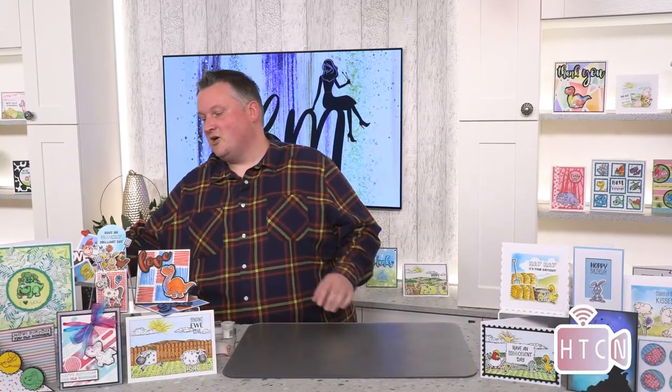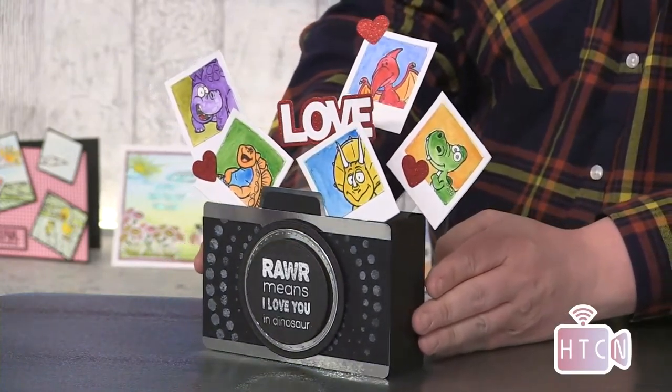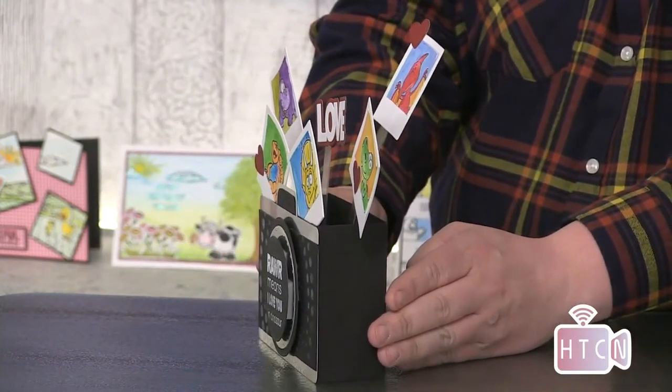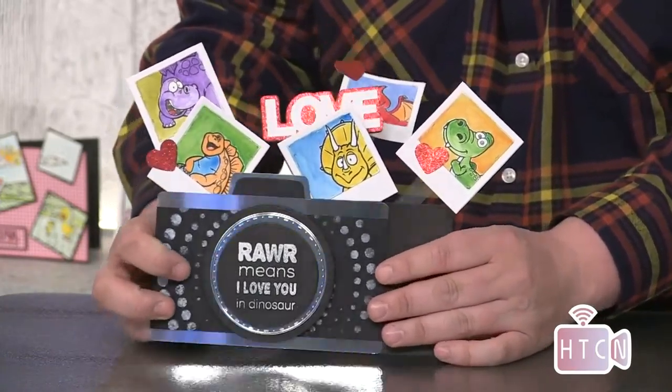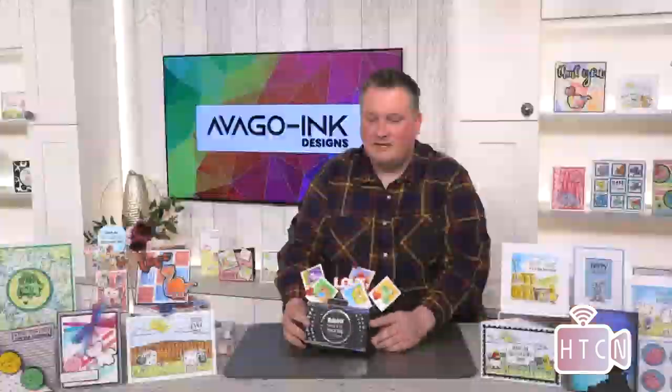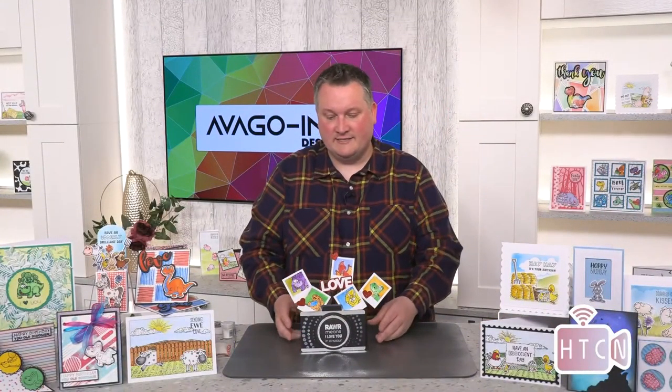The first one I've got today is quite a big card - it's a bit different for me as well, so hope you'll like this one. I thought we'd have a go at a box card, a pop-up one. You'll see it's three dimensional and a really good size, and it'll also fold flat - you can actually post it - which is brilliant. A bit different, bit colorful, really easy to make though.